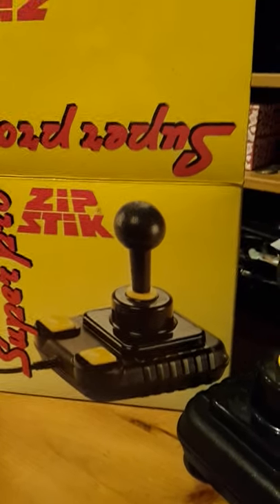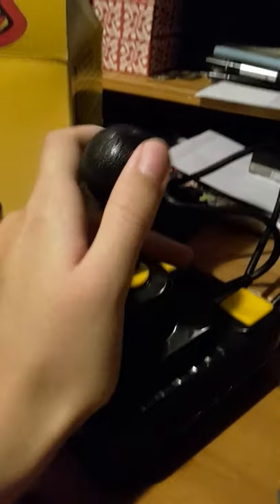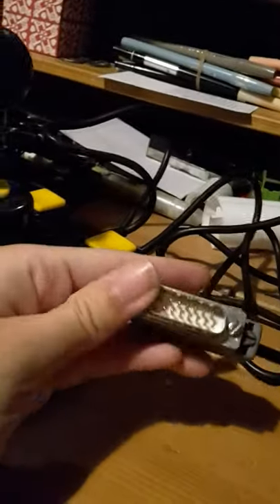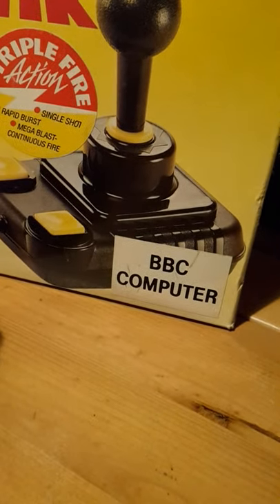It was very popular with Amiga and Atari ST users, but I've never actually seen a 15-pin one before, let alone one designed to work with a computer that mostly used analogue joysticks.